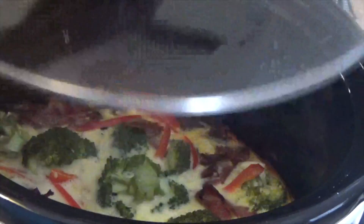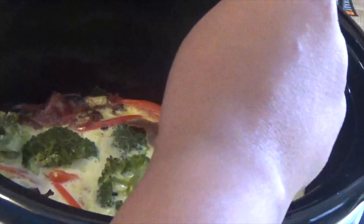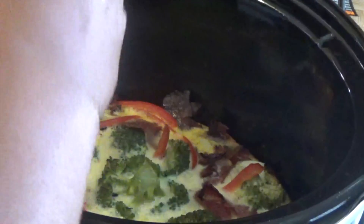After two and a half hours, here is what it looks like. I'm going to take the spatula and just run it alongside just in case something got stuck to the sides of the slow cooker.